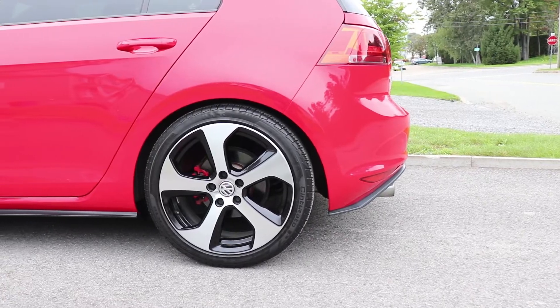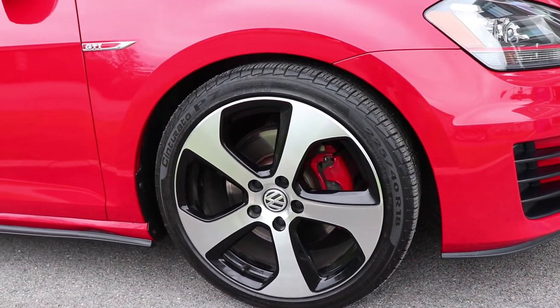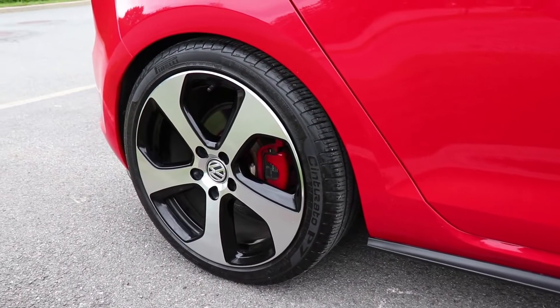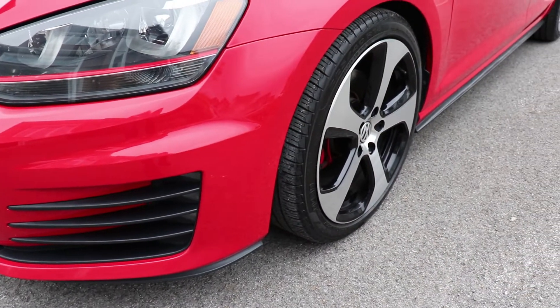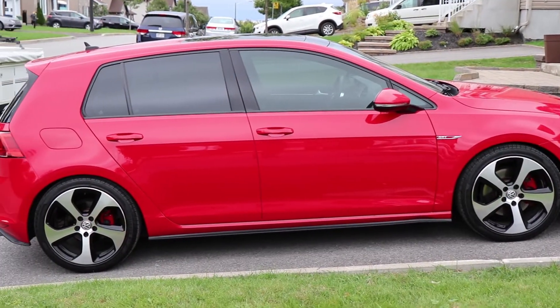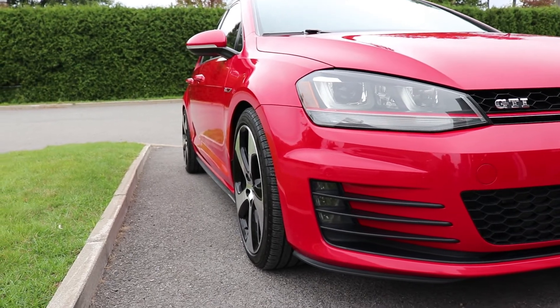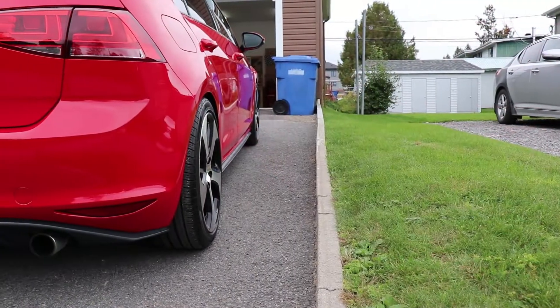Doing something like that to your car basically gives it that kind of OEM plus look. So it still looks like a stock GTI, and to most people they won't even see the difference. But for those who actually know the car a little bit more, you'll find that the car is a little bit lower and the stance looks a little bit different.